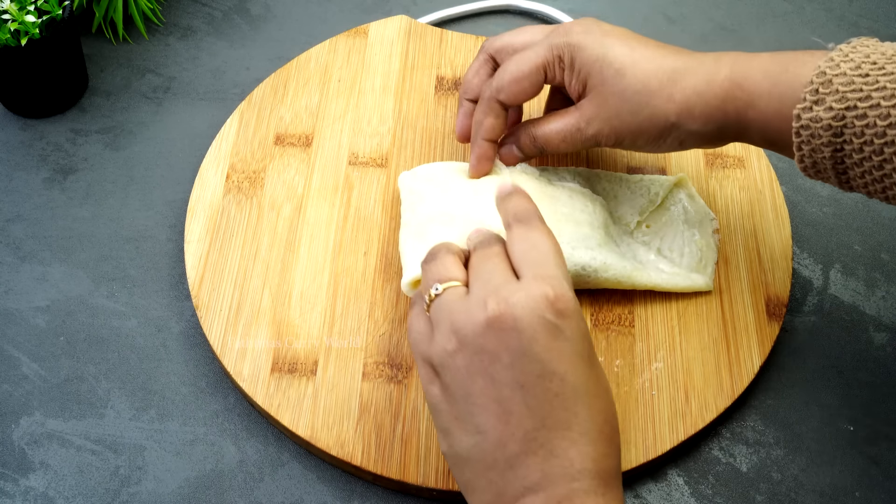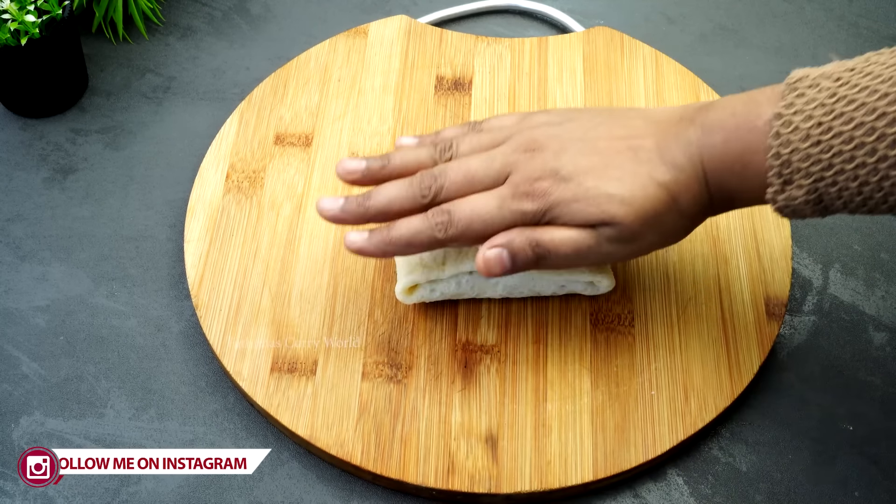Spread the batter. Then, we will start to spread the batter.